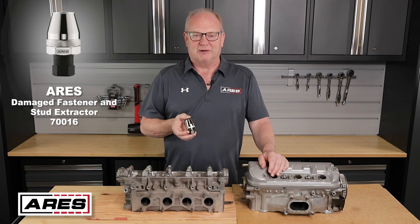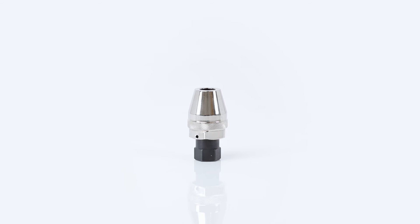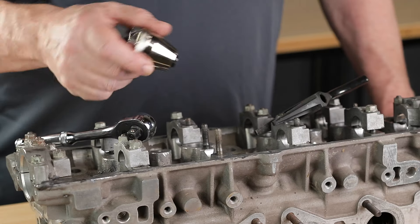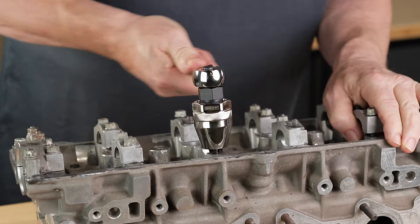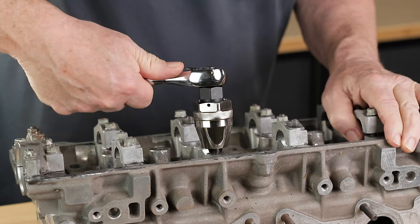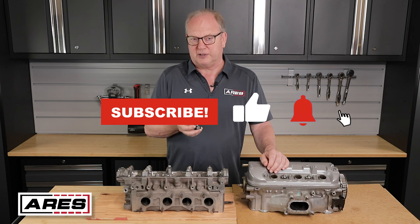Hi everyone, Rod the Tool Guy here with the Ares 70016 Damaged Fastener and Stud Extractor. This is one of our longtime fan favorites. It's easy to use and makes what would otherwise be a frustrating job of removing damaged studs or fasteners quick and painless. In this video I'm going to give a quick overview on stud extraction and demonstrate how to use it with a couple of different applications.